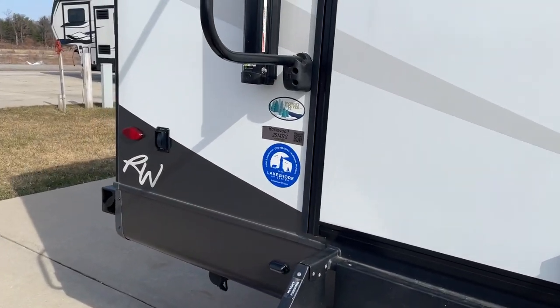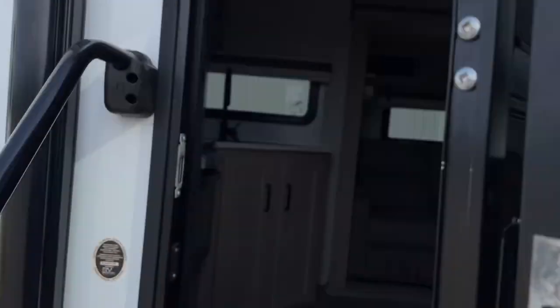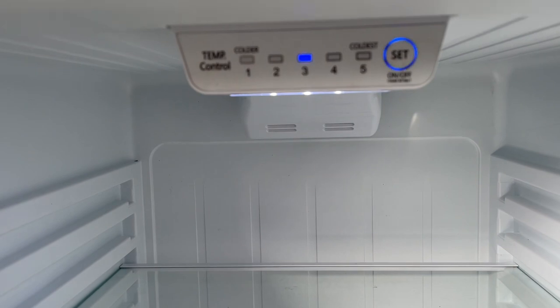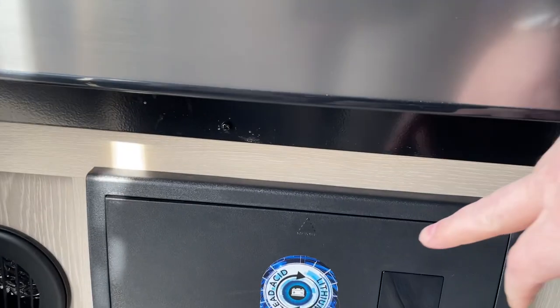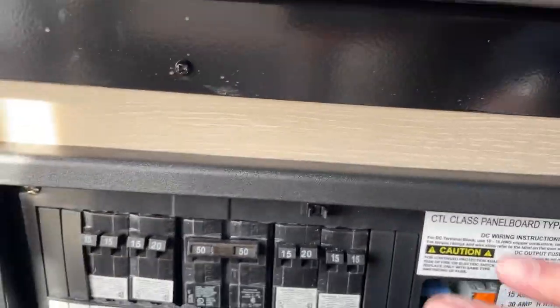Let's walk inside and show you how to operate everything. The first things we're going to do when we walk inside: we've got a refrigerator on our left-hand side. To open that up, flip the controls back the other way. Our controls for that are located right here — you can adjust the temperature, and of course there are additional controls back there for the freezer. Your fuses and breakers are located right down here — push that button to release that. Your breakers are 110 and your fuses are your 12-volt.